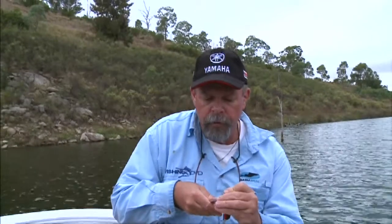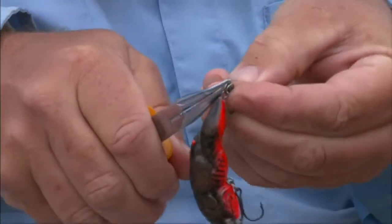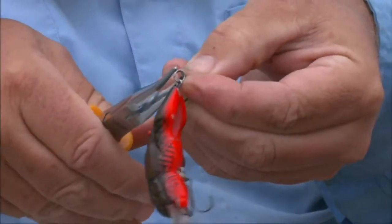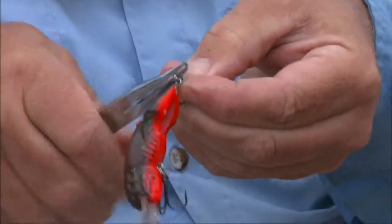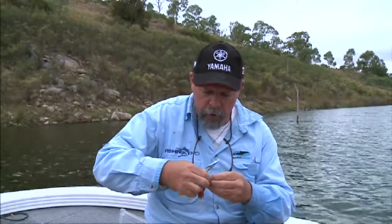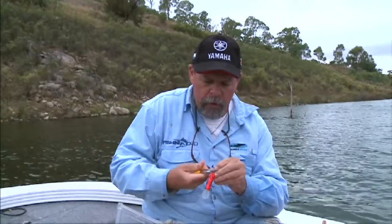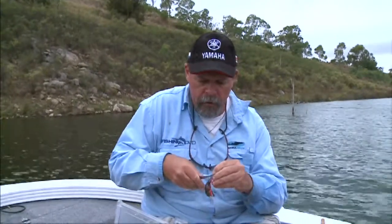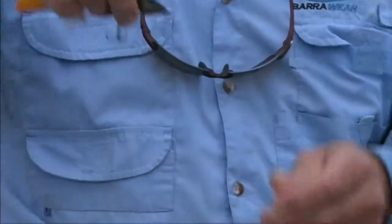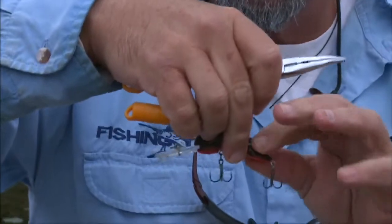I'll keep feeling the points with my finger to make sure that they're really sticky sharp, and if they're not sticky sharp, I'll take them off and put a new set on. These Mustard Ultra Point trebles are fantastic. It's just false economy to stick with blunt or rusty or bent hooks when you're only going to get a few bites at the cherry. So carry a pair of split ring pliers with you and some spare trebles — it only takes a few seconds to put a new hook on, and you're back in business with a bright shiny new hook that is really sharp.